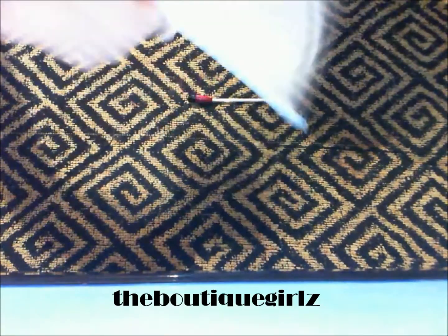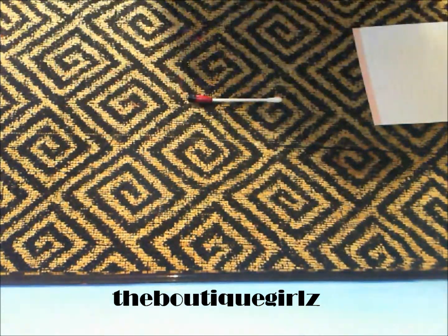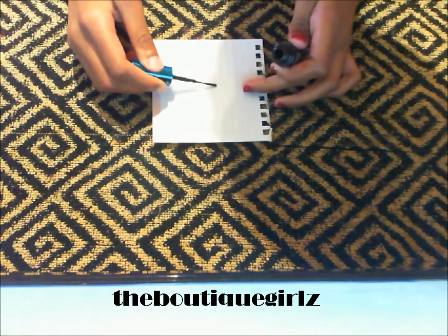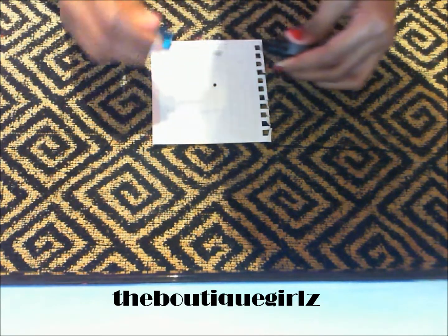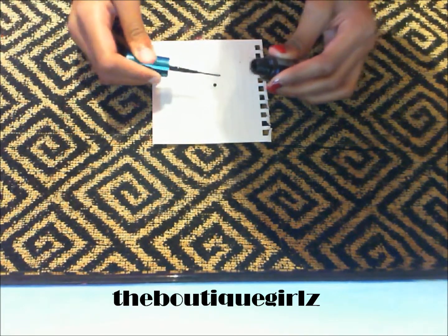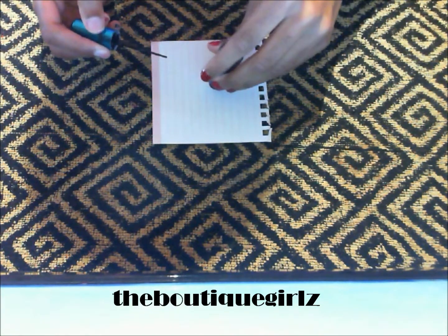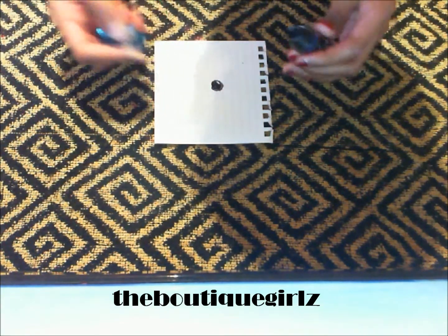Now what you're going to do is just take a random piece of paper. You're going to take your black polish and you're just going to dab it onto the paper. You don't want to put too much because then you're wasting nail polish, but you don't want to put too little because you need nail polish. That should be enough.